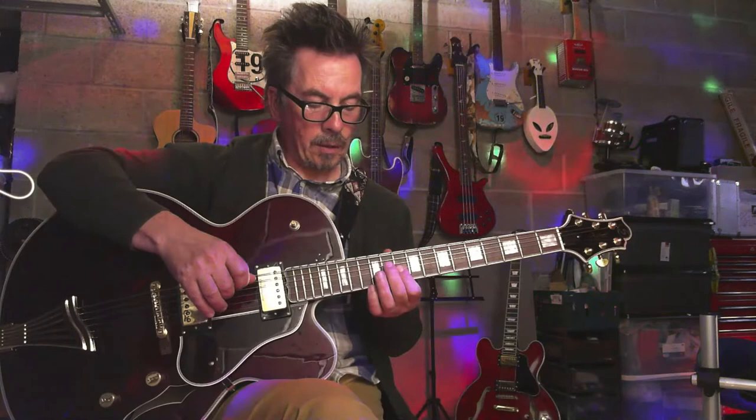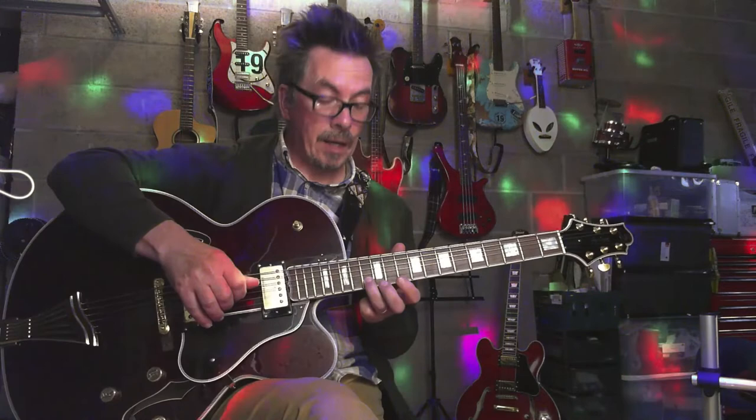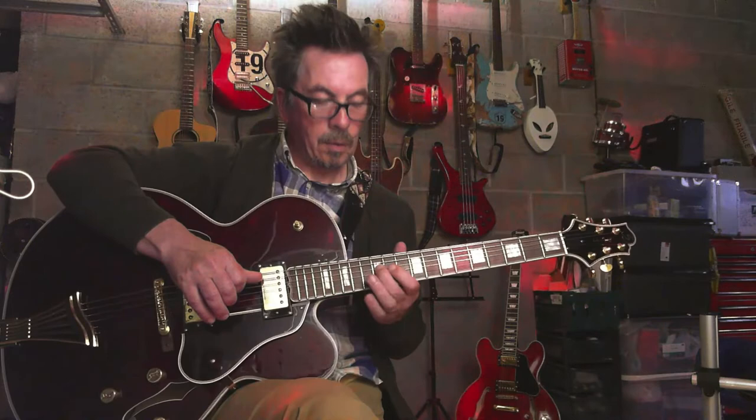And then we're going to do a slide up to a C and hold it there for a moment on your B string. And then slide up two frets to your D. And then you're going to run down on your G string from your 14th, and slide up on your D string to the D note.